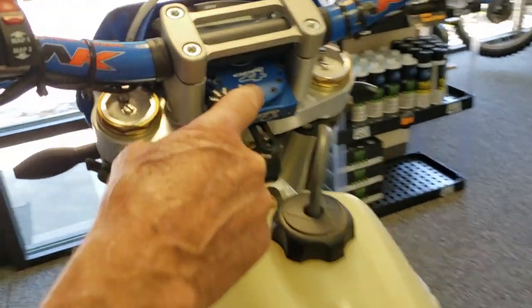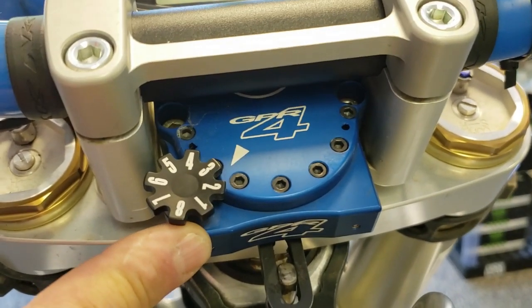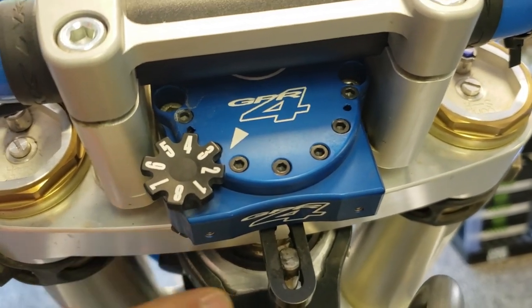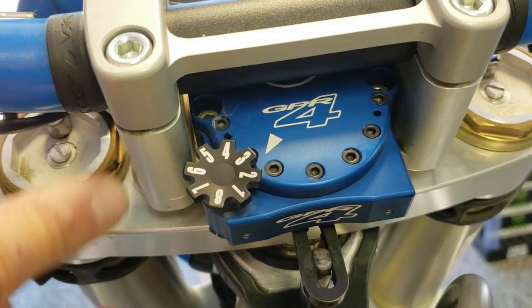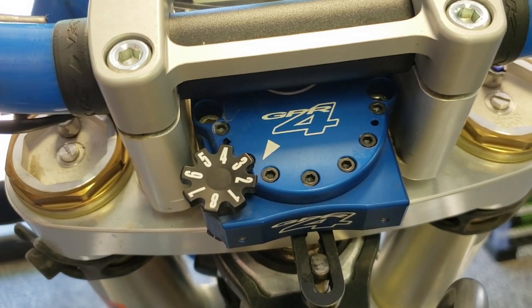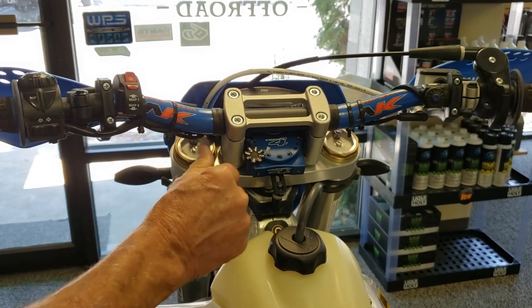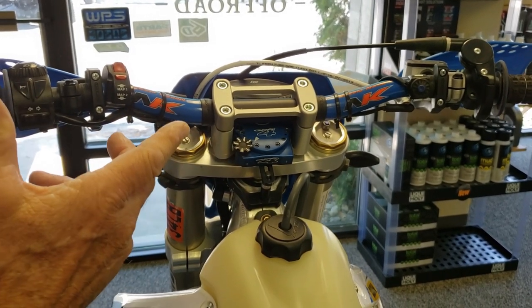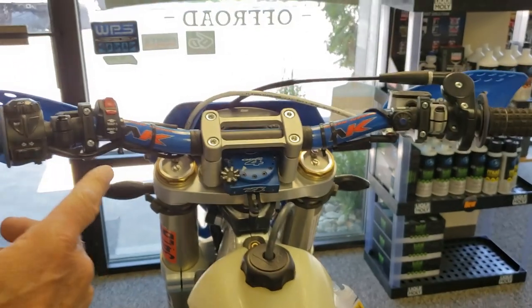We added the GPR steering stabilizer, which comes with this bracket and this stem, and then it comes with these clamps to set it up so that it runs sub-bar. I ended up with the stock bars. I don't like the extra height. This is just my own personal preference, but I'm showing you what I did to my bike just to give you some ideas.